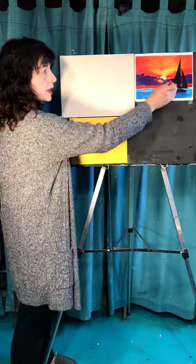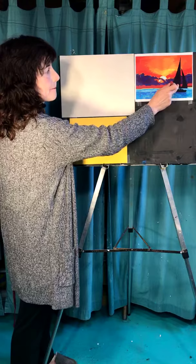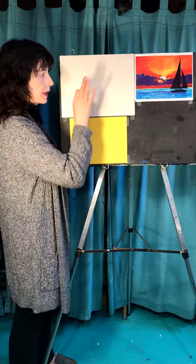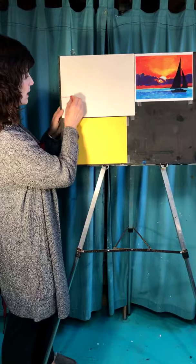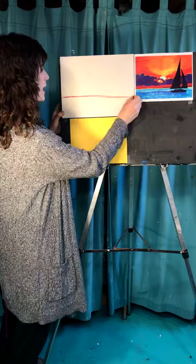We're going to do the background and put the boat on afterwards, because we don't want to color around the boat. When we're doing the background, maybe don't go as heavy with your pastels. The first thing we're going to do is draw a line at the horizon line to divide the sky from the ocean. Give yourself a piece of ocean — not a little tiny bit, but whatever seems right to you. I'm trying a few colors here — maybe this red one.